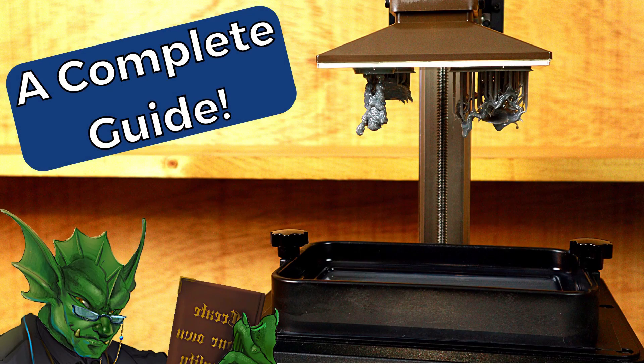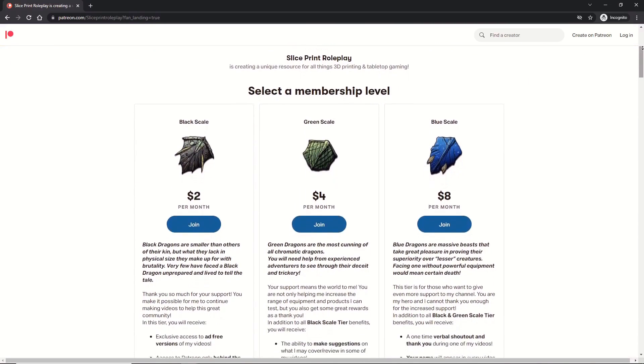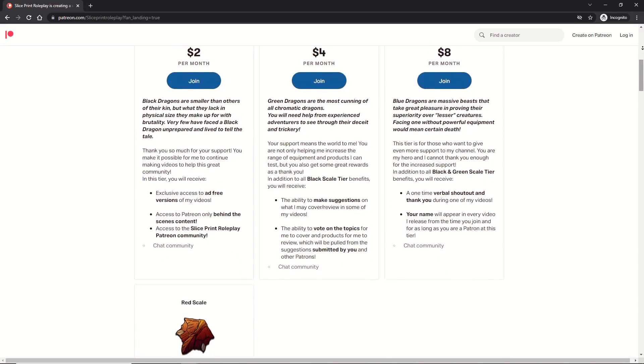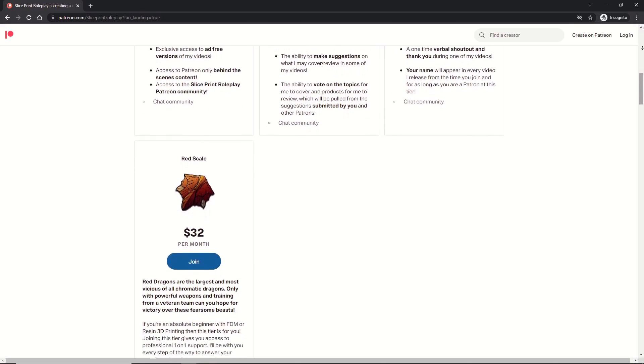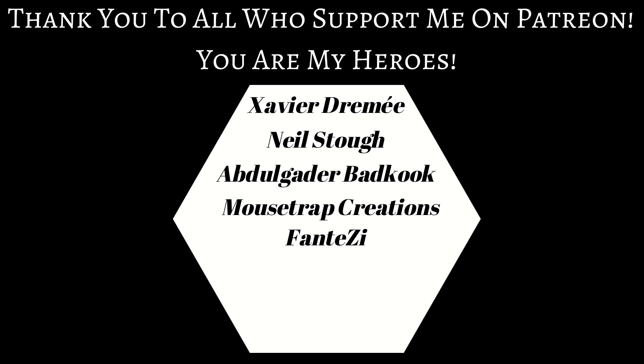Alright, that brings us to the end of the video. I really hope you now understand at least the basics of starting your first print on a resin 3D printer. If you found the video helpful, please like and subscribe — it really helps the channel. If you'd like to support the channel, take a look at my Patreon. I just opened a new tier focused on helping people get started with resin or FDM 3D printing. Thank you all for your amazing support, thank you for watching — now let's go print something.